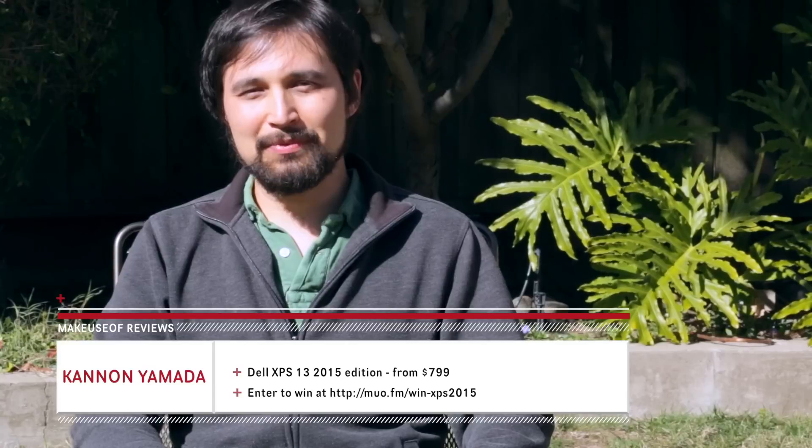Hey guys, this is Canon with MakeUseOf.com and today I'm reviewing a laptop which swept the Consumer Electronics Show in January of this year, the Dell XPS 13 2015 edition. So did the laptop measure up to my expectations? Let's find out.